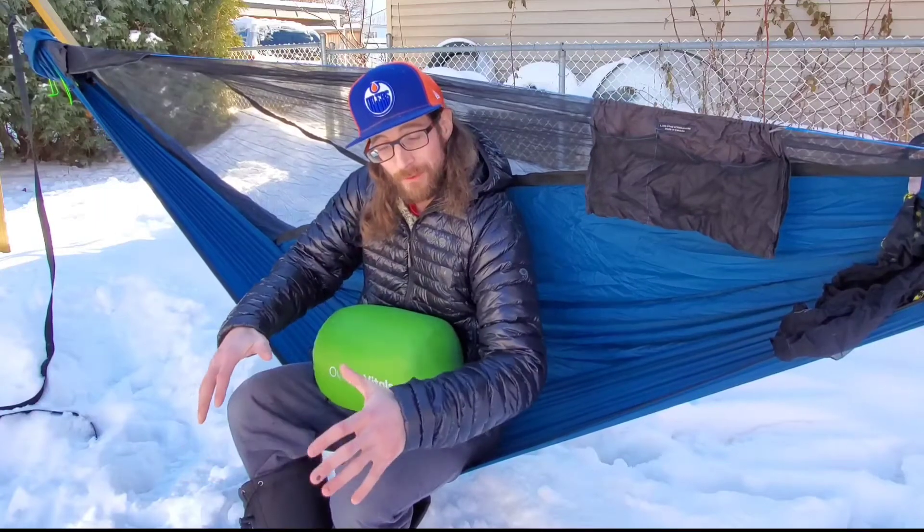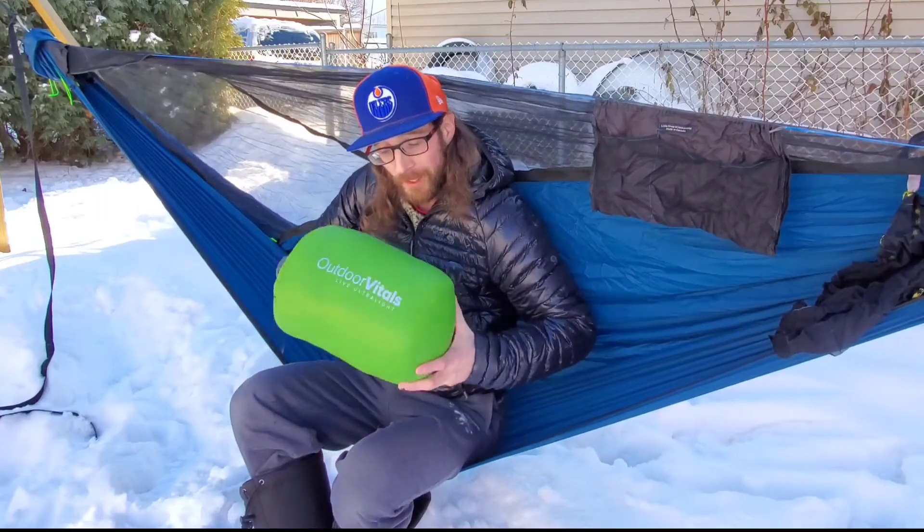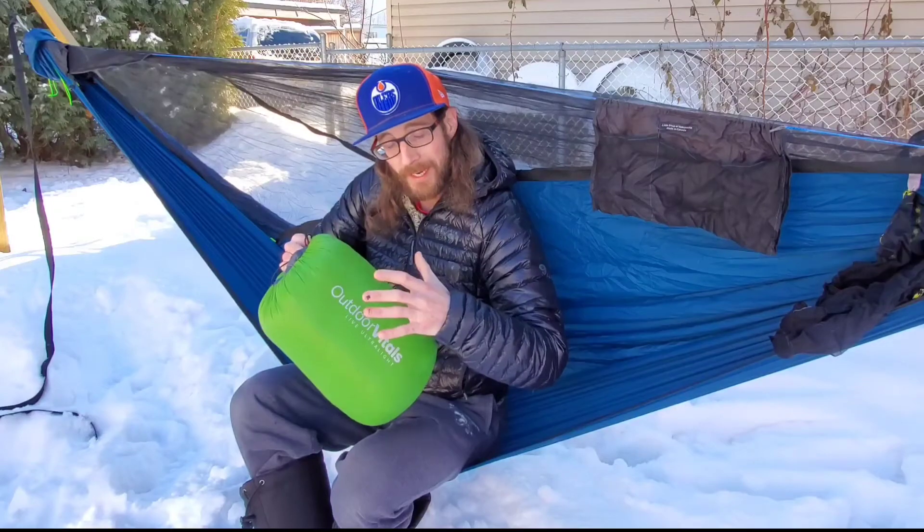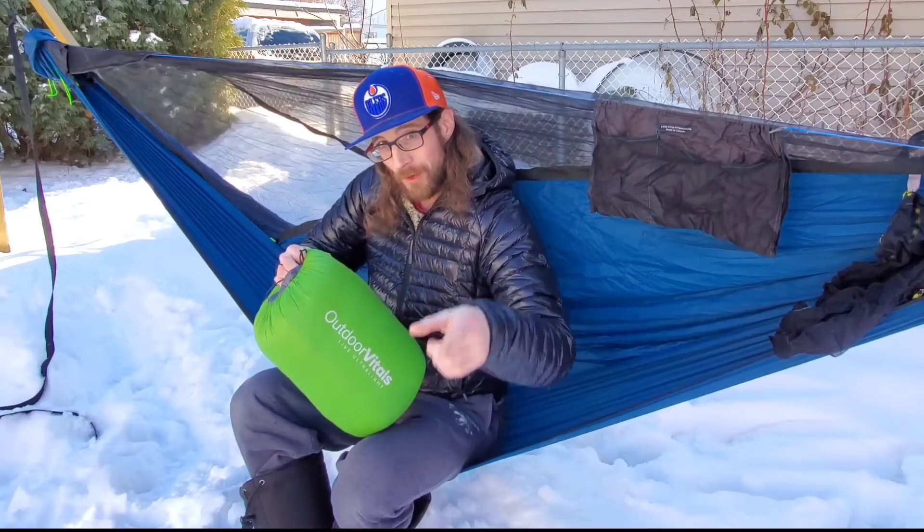What's going on guys and gals? Matty back again. Got something special for you guys today — this actually may be a YouTube first. We're taking a look at the Outdoor Vitals Loftec Hybrid Underquilt. This is the zero degree model. I'm super stoked to show you guys this, so let's roll that intro and take a look.